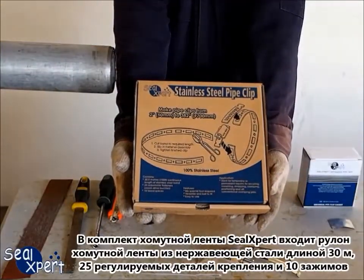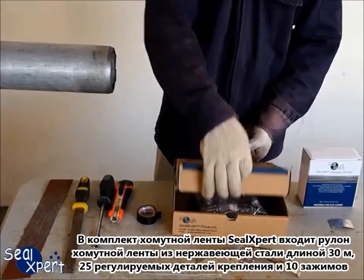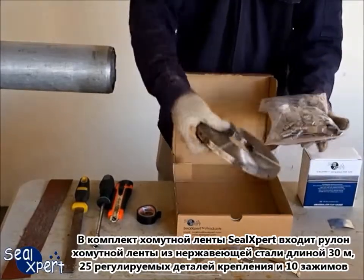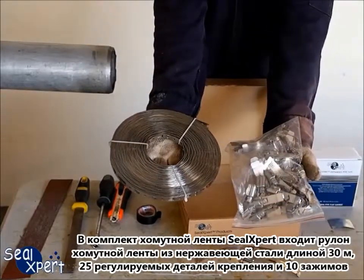The SealExpert Stainless Steel Pipe Clip consists of a 30 meters coil of stainless steel band, 25 sets of adjustable fasteners and 10 pieces of splicers.